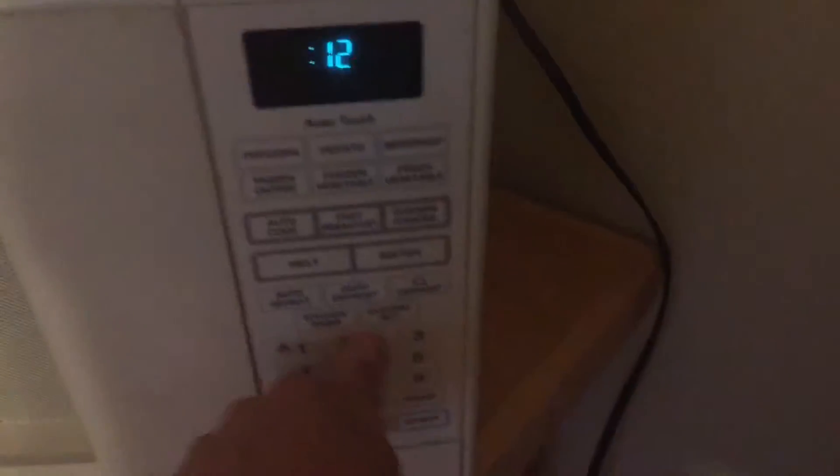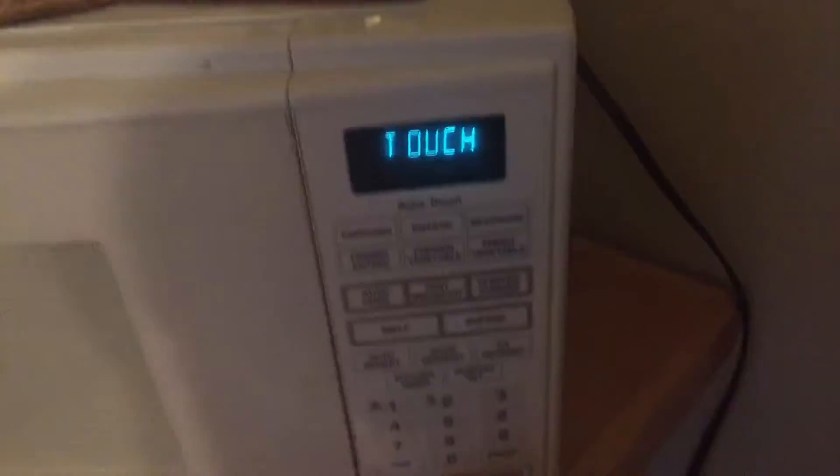Throw that shit away! And now you're ready to put it in the microwave. There we go. One. Twenty. Nine. Because fuck round numbers! And then you wait.